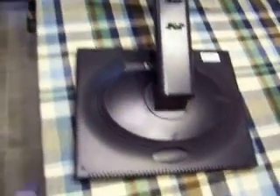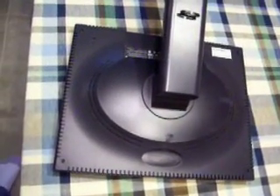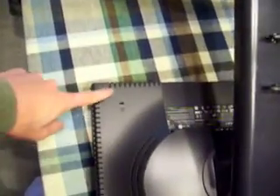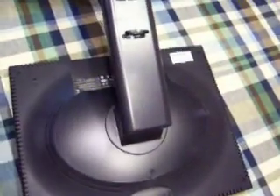I've set the monitor face down here, and I could take off the VESA mount stand, but I'm just going to leave it on. There are four screws, one in each corner. Take those out as the first step. I assume everybody knows how to remove screws, so I'll skip videoing that part.